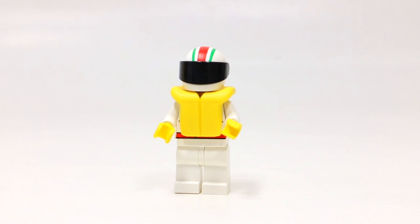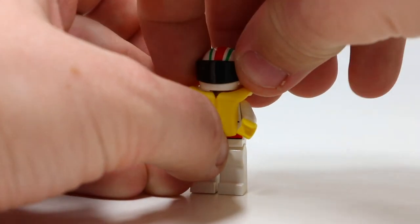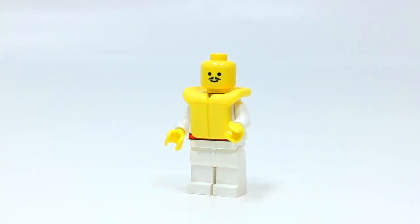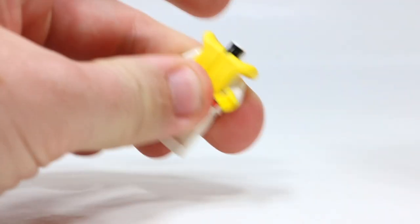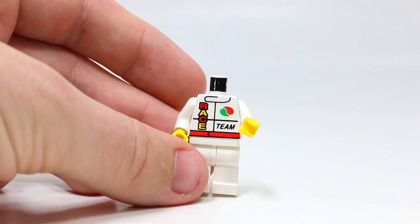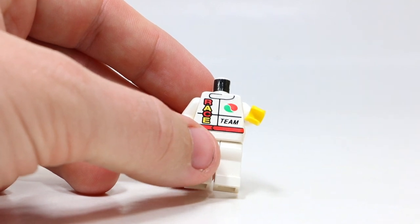This set comes with one LEGO minifigure — a speed demon, a speed racer. He's wearing a white helmet with red and green stripes and a solid black visor — you definitely can't see out of that. Taking off the head, you can see just two eyes, a little mustache, and a weird little smile. He's wearing white pants and a white torso with no printing on the pants. If you remove his head to take off his life jacket, you can see the printing underneath — it's an Octane Race Team t-shirt, which looks really neat with 'race' in yellow and red letters and 'team' in black with the Octane logo.